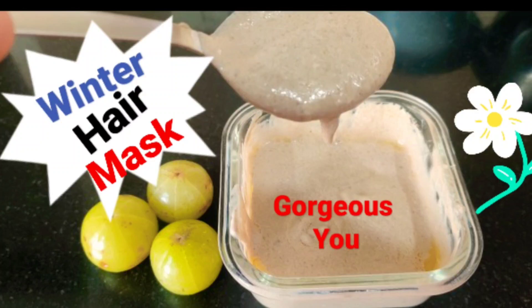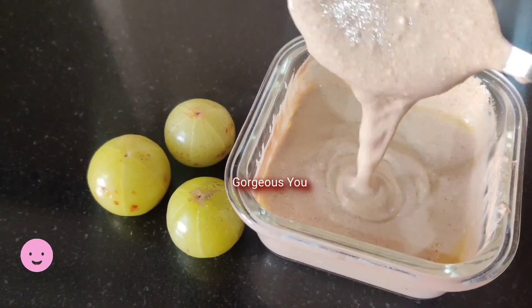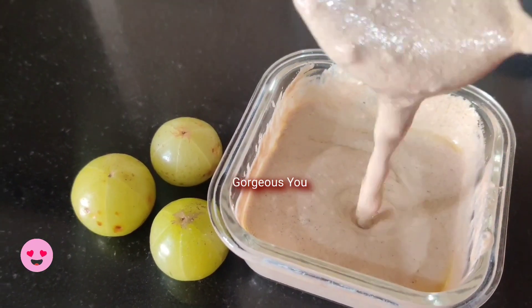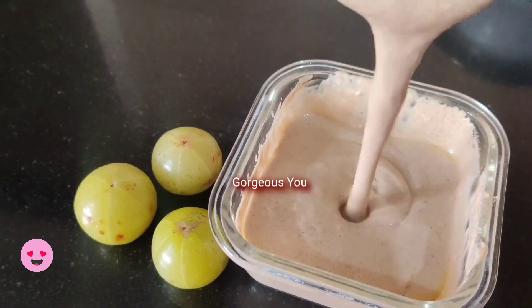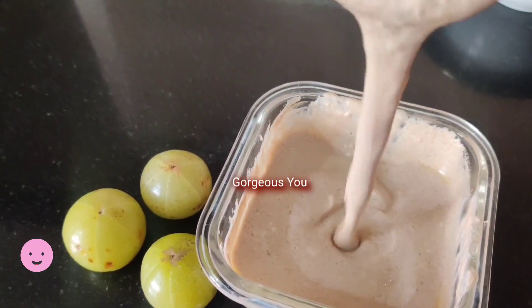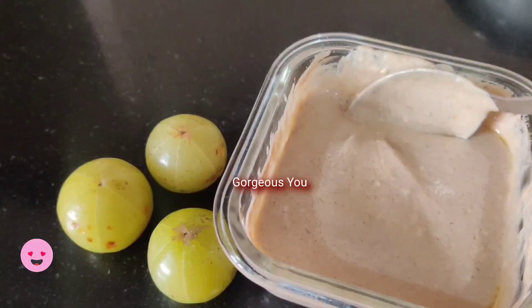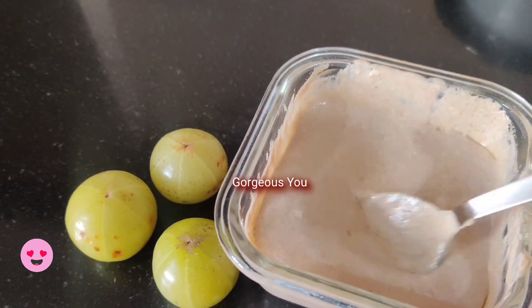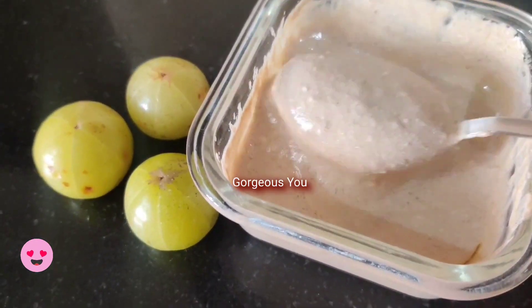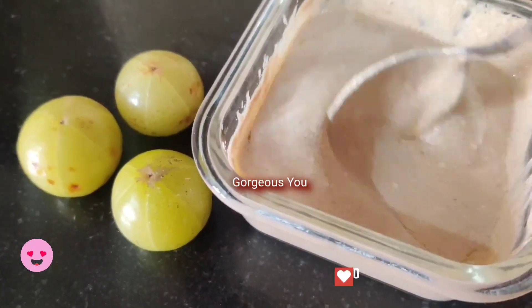We regularly change our skin care routines according to the change in seasons, but we may not be as strict and regular with our hair care routines. It must be noted that winters not only make the skin dry, it also affects the hair and its texture. But not to worry, as we have a quick fix hair mask that will help you manage all your hair issues in this season.